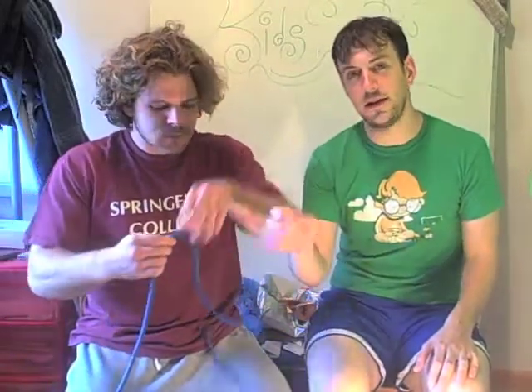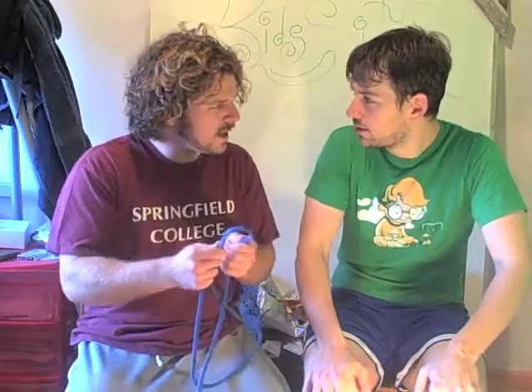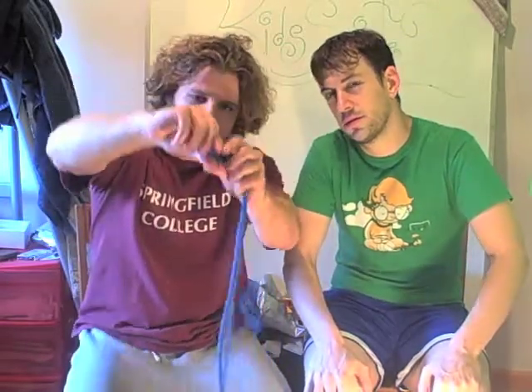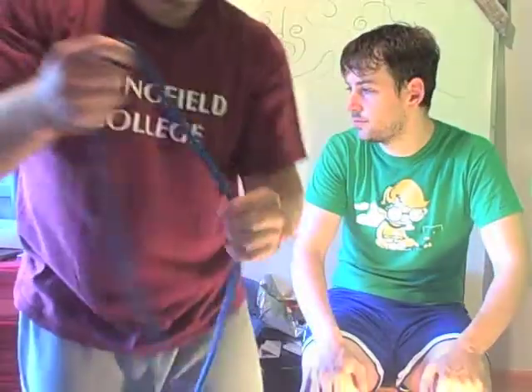So what kind of rope is this? Can I use string, like kite string? You could use string, but the problem is it'll get too tight. See, with this rope I can get it tight but I can't really close it — there are over 50 different ropes inside this rope that are all interweaved together, so it's nice and strong.